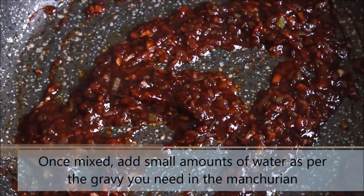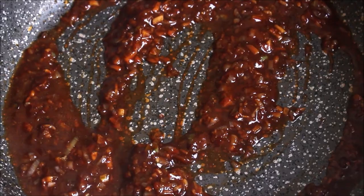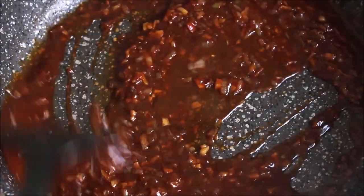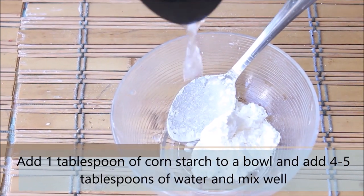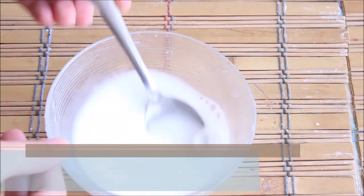See how amazing the sauce is looking. At this point, we are going to add a small amount of water. Since this is a dry manchurian recipe, I am not going to add too much water, but I still need enough gravy to coat all the cauliflower florets. You can always adjust this amount based on the quantity of your cauliflower florets. Let this cook over low heat for about 5 minutes. Meanwhile, we are going to prepare the cornstarch slurry — add 1 tablespoon of cornstarch and then 4-5 tablespoons of water and mix it well. The cornstarch slurry is ready.